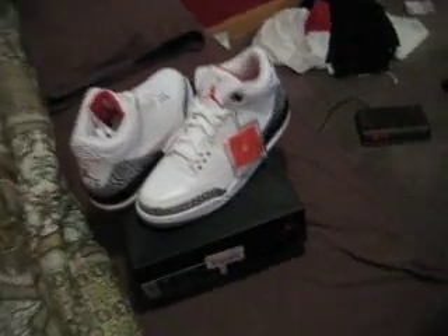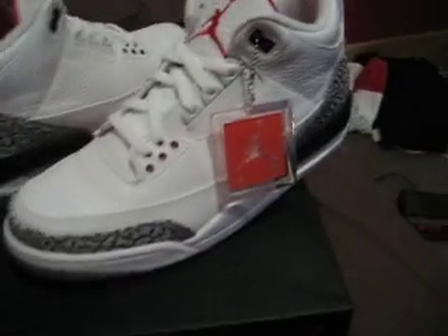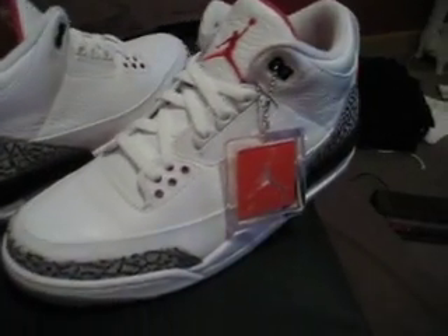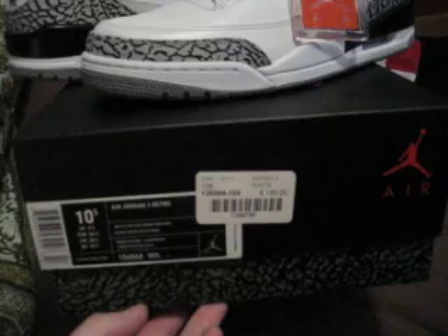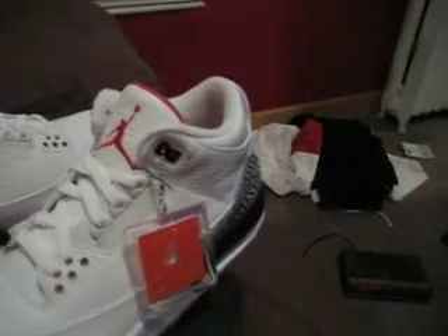Hey, what's up YouTube — just picked these up today. Threes. What draws everyone to this shoe is the box, like the OGs. Pretty cool. Size ten and a half, got them at a millennia — they had these for like a week.